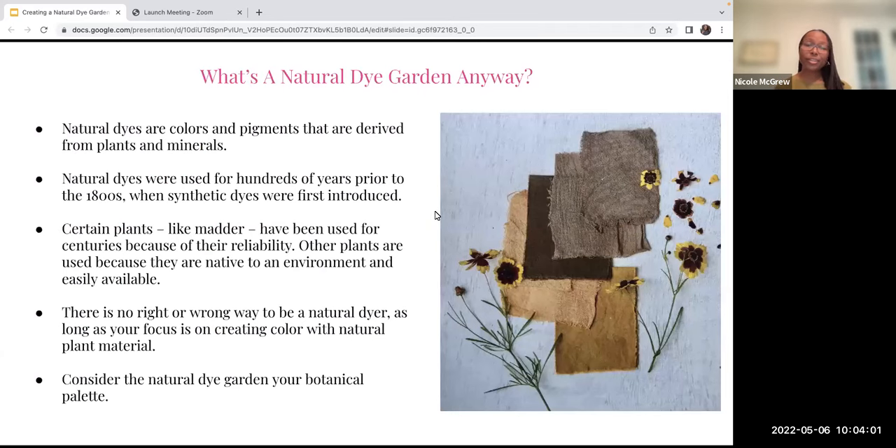A natural dye garden is just a garden you create with plants that you will then use to create natural dyes. Natural dyes are colors and pigments derived from plants and minerals. They were used for hundreds of years prior to the 1800s when synthetic dyes were first introduced. Some benefits of natural dyes: if you have a skin condition like eczema, synthetic dyes can really irritate the skin. Natural dyes don't have toxic chemicals, and there's a granularity to the color that is different from synthetic dyes.